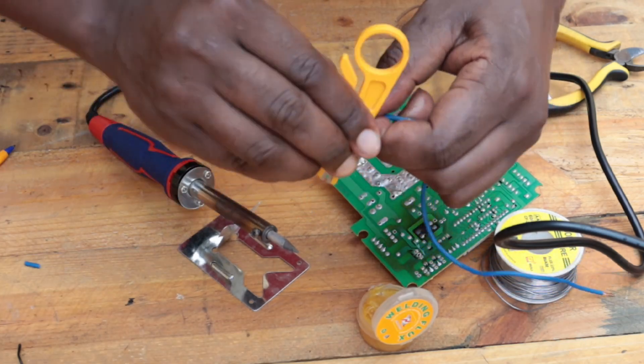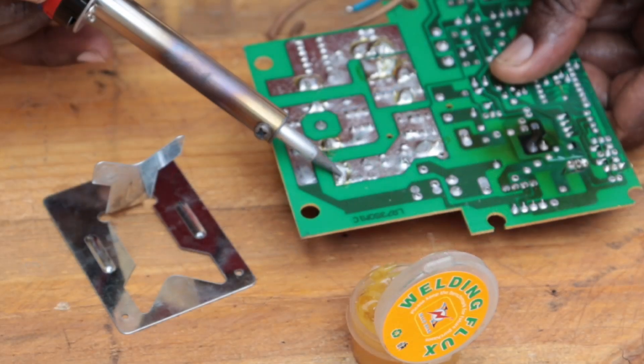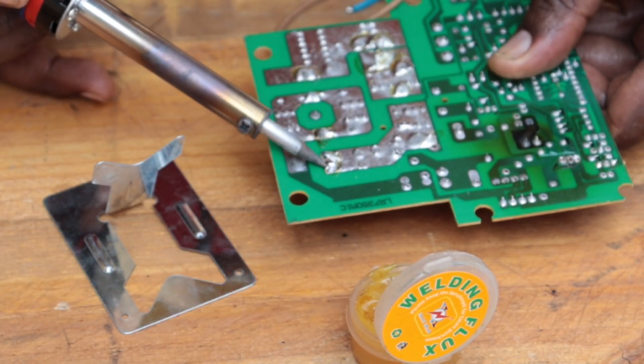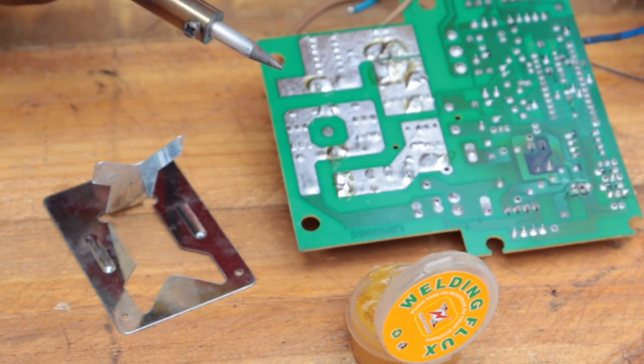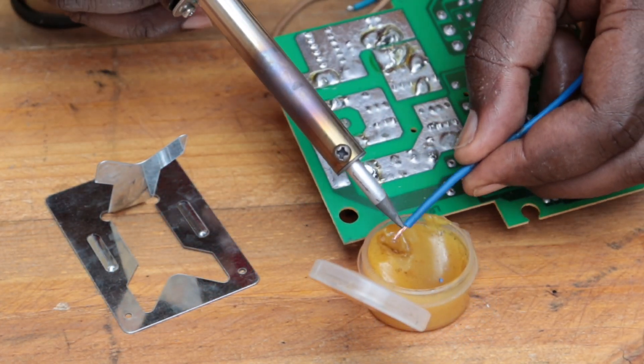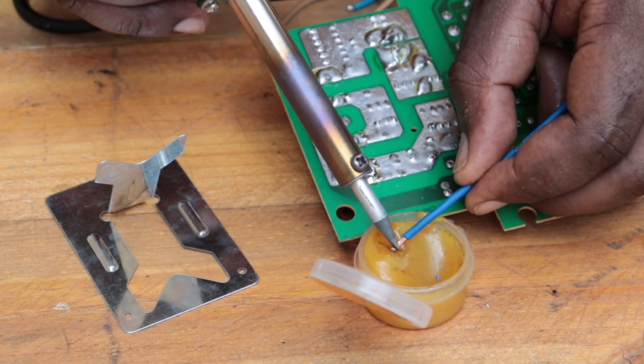Go ahead and prepare the wire or item that you want to fuse together, then soften the board just to prepare it. If it does not have enough solder, you're going to add more solder. Go ahead and apply the flux onto the material that you want to weld.